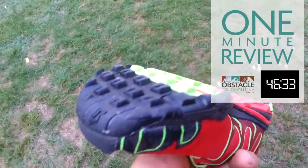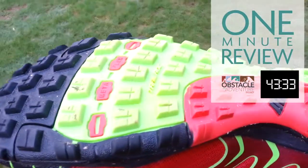A sticky rubber outsole provides excellent grip on dry and rocky terrain.